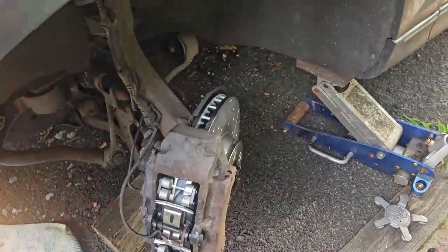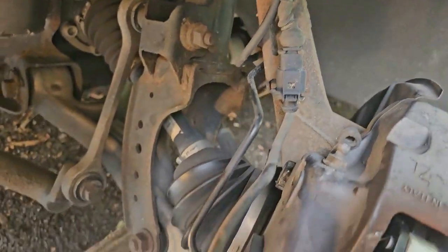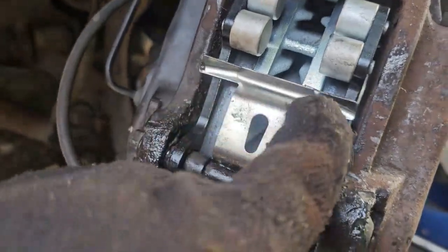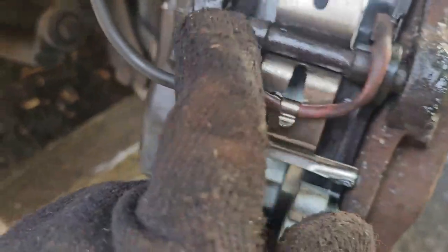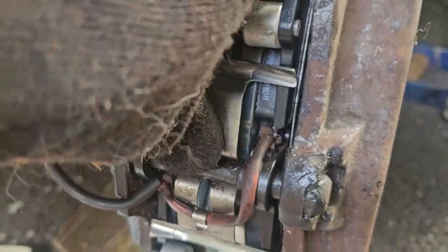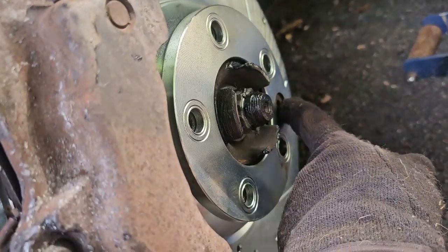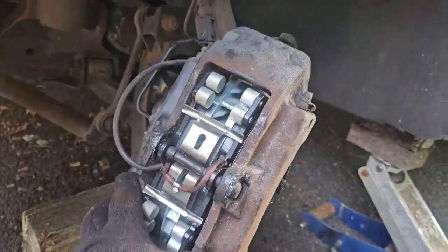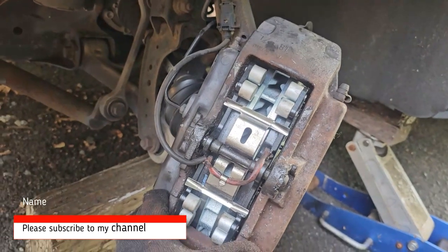A few things to check: make sure your 13 millimeter bolt is torqued to proper specifications. These are free-floating points here and here — make sure the pin is in properly and it's movable. If you press it, you should be able to move it a little bit. The retainer bolt should be fully tight. Then I'll put the wheel on, go from there, and do the other side the same way. Thanks for watching — please subscribe!